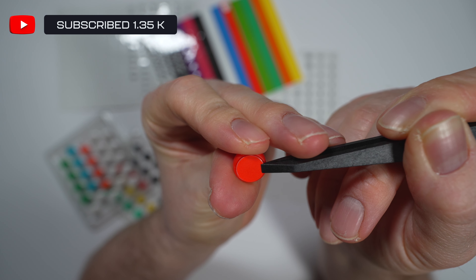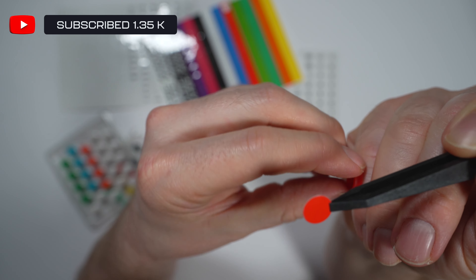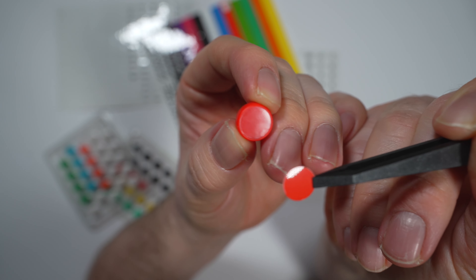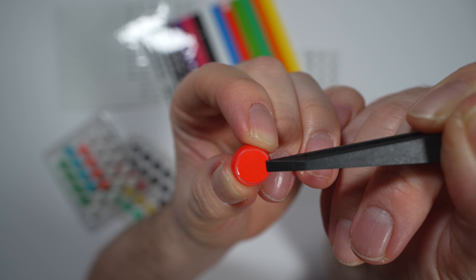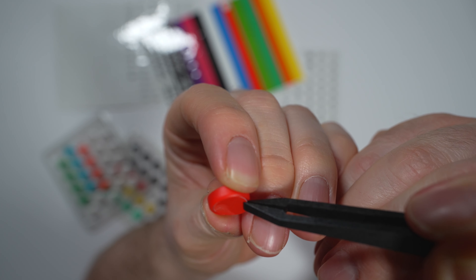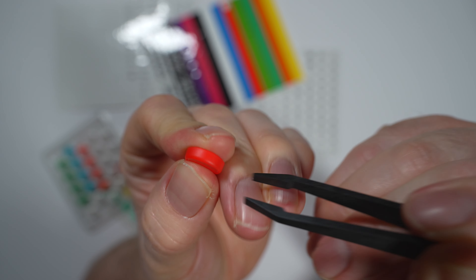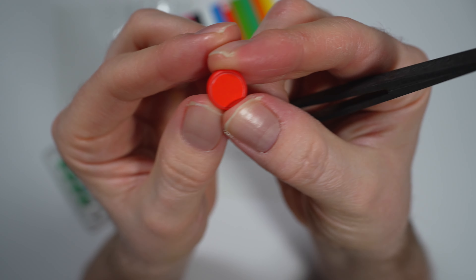Here we've got red on red — we're doing the starter button for my wheel. It's important to have a plan because you've got a finite number of these and you don't want to destroy or wreck any of them, as this is an expensive bit of kit. Gently apply it on, get off the tweezers, and then press to secure — nice.